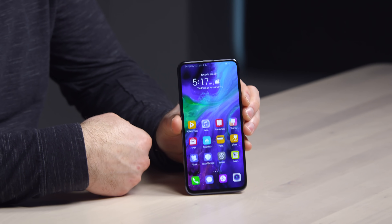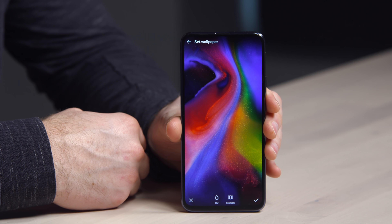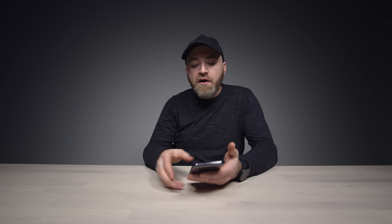The display is FHD+ and also OLED. It's quite vibrant. Now there are other considerations, of course — the earpiece.